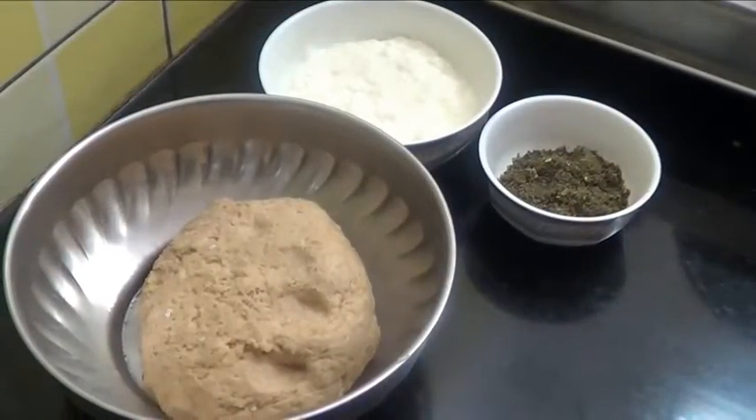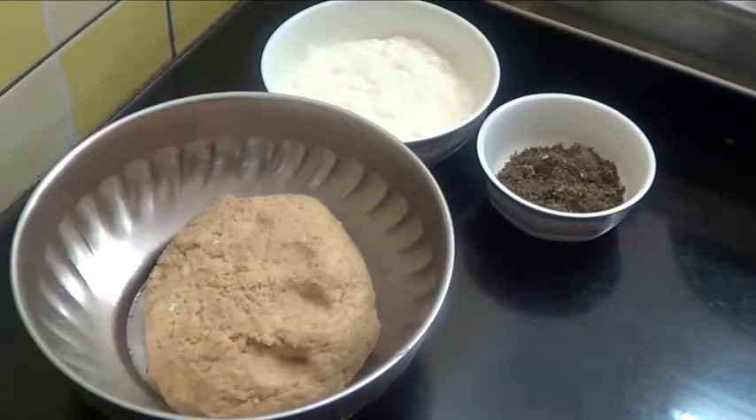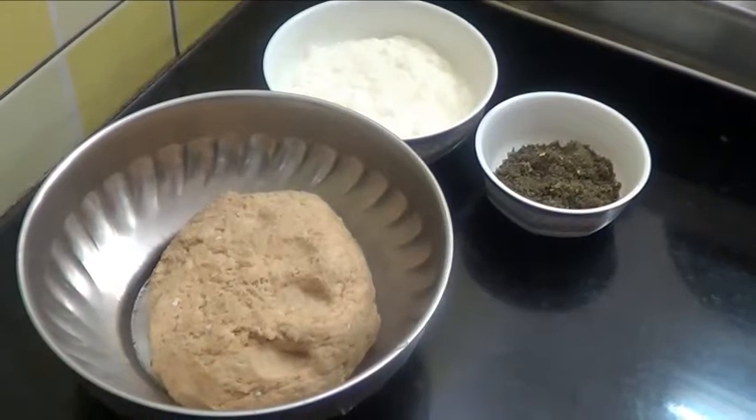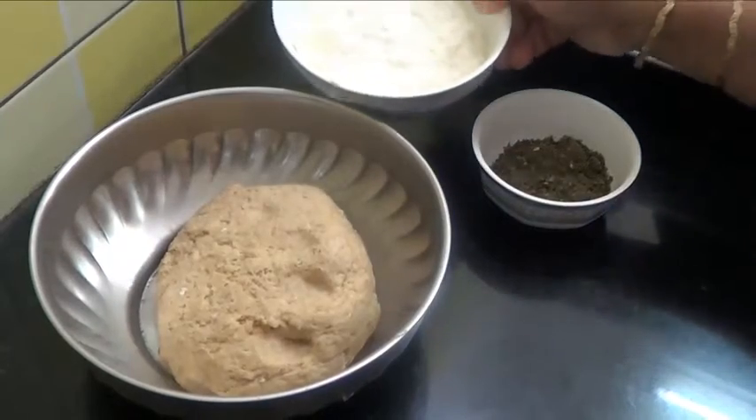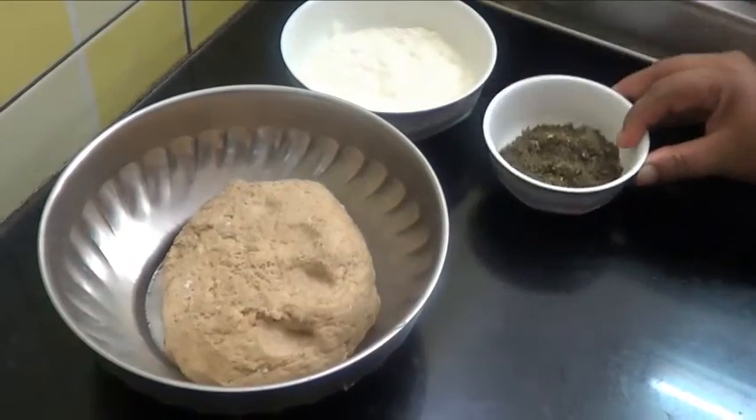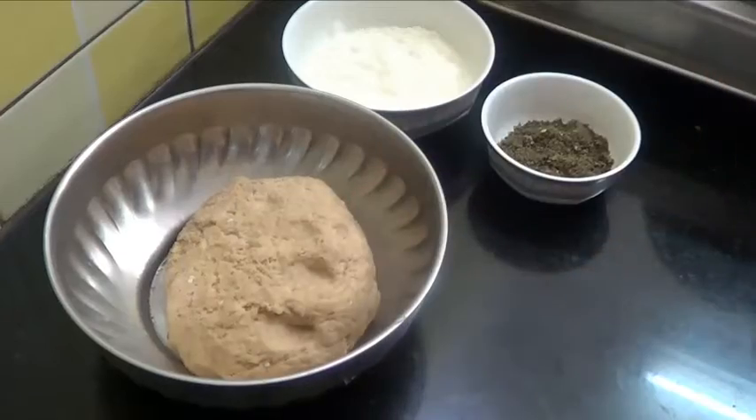Hello and welcome. Today I am going to show you how to make Labneh Za'atar. That is a Lebanese recipe. Labneh means hung curd. So you have taken this hung curd — this is za'atar powder and this is pizza dough.